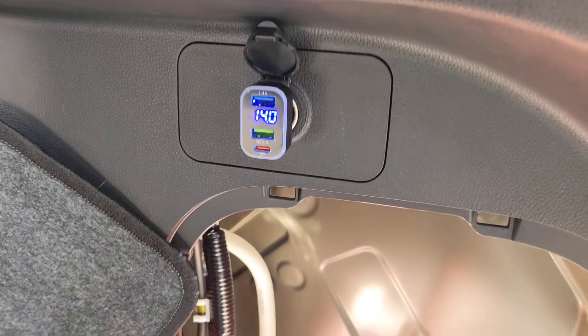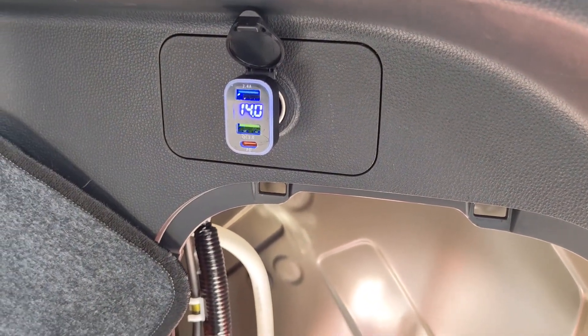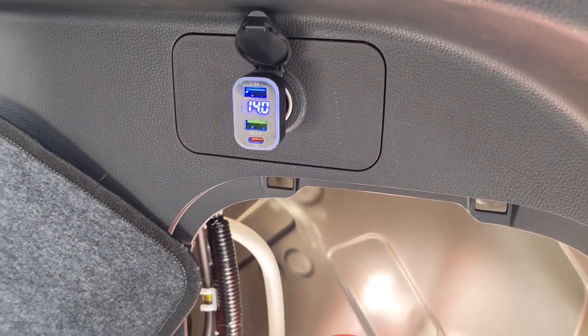It also has a 12-volt outlet in the back, which is cool because I can put my little meter in there so you can see that right now we're getting 14 volts with the car on.